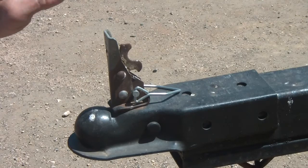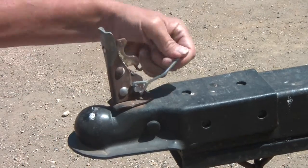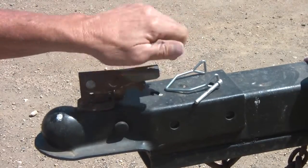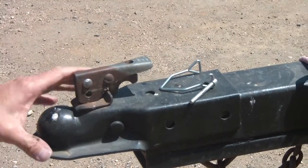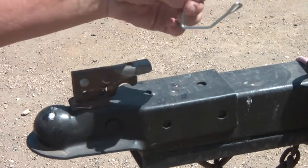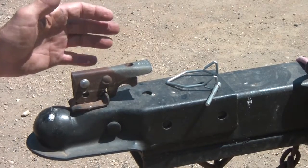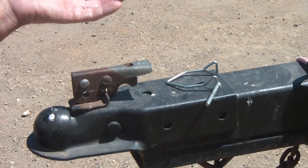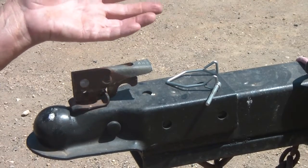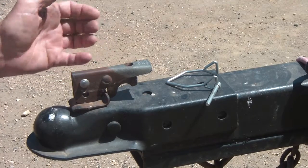For the trailer part, before when I would set this on the ball I would undo this pin. Latch that down, which locks this to the ball hitch. And that was my only security. If I left this on a job site because I had lumber or something inside, I would try to lock up the tires or do something — it really didn't have any security.